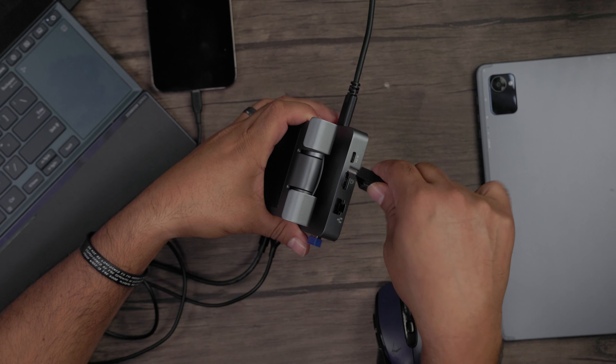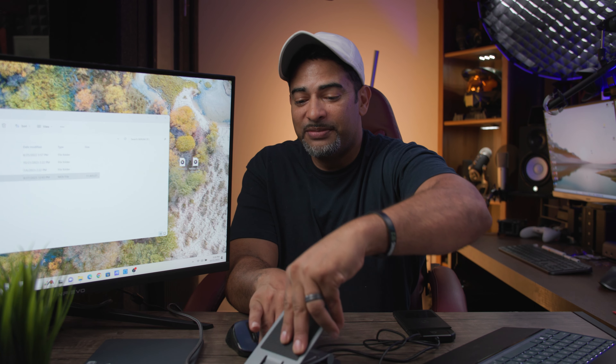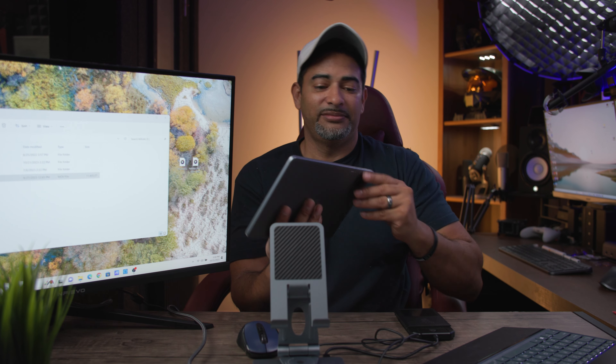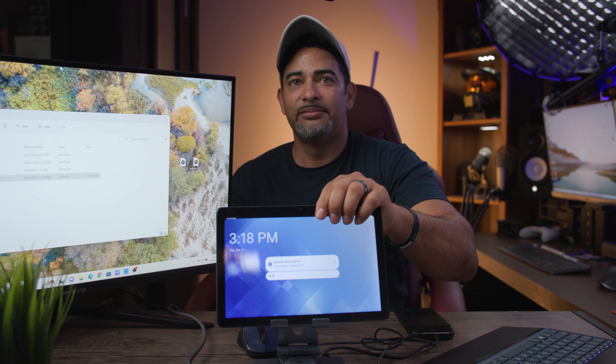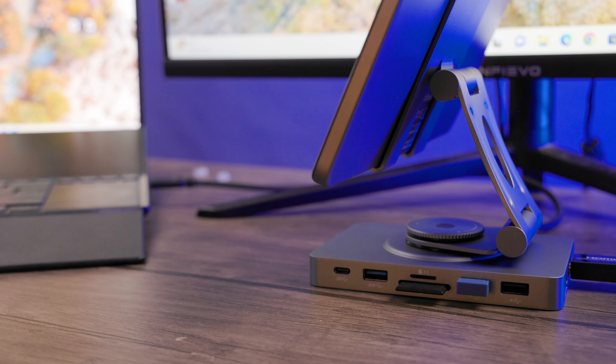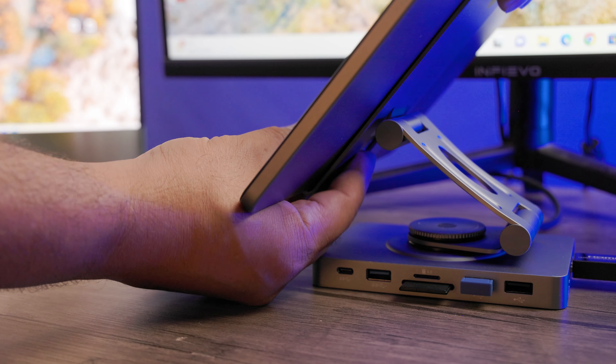One more thing — let's connect an external monitor and show you the setup. I'll take my HDMI cord and plug it into the HDMI port in the back. And there we go — this USB dock and stand is coming through all the way. And of course, let's not forget, as we mentioned early on, this can also be used as a stand for your tablet, smartphone, or iPad, and we can just turn it and articulate it any way we want. It's also very sturdy.